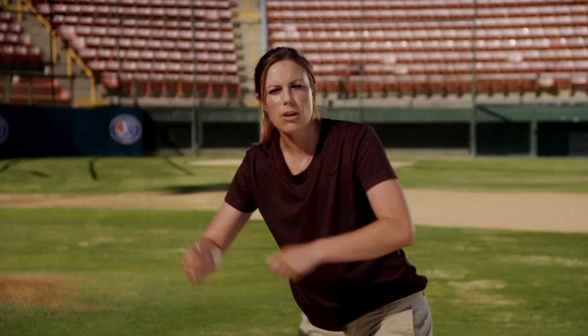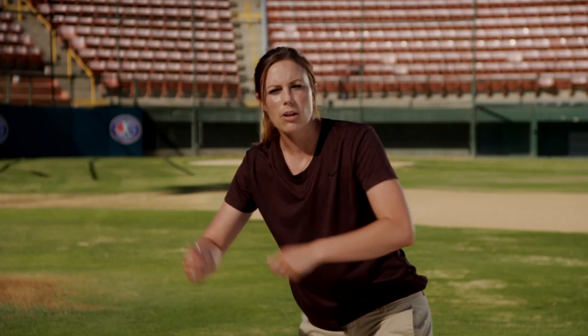Another thing to note with the barrel of our bat: we want to slightly angle it up. That's going to allow us to keep our barrel above the ball and make sure that the ball goes down and doesn't pop up in the air — and we all know a bunt popped up isn't good for our team. We've got to make sure that ball is down on the ground with a very slight angle in our bat.